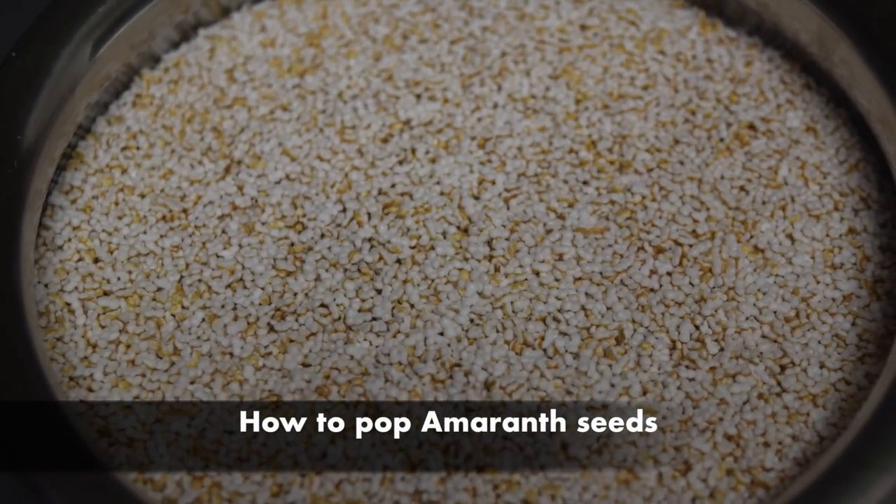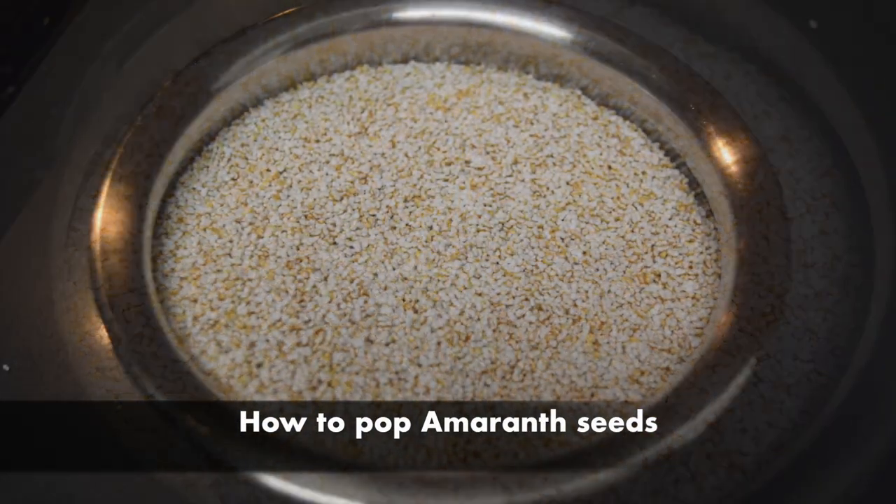Namaste friends. Today we are going to see how to pop amaranth seeds.